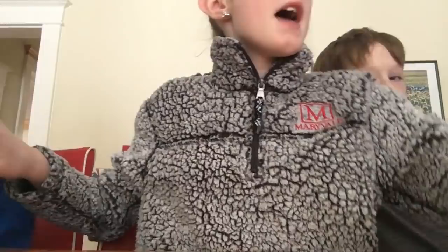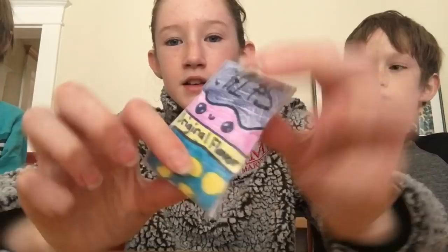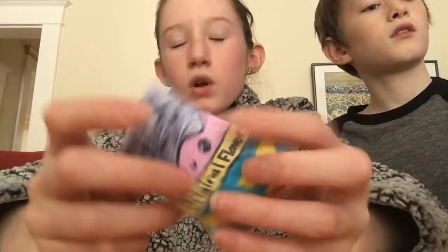And then the next squishy is Liam's. It is this little chip bag. This one isn't super squishy, but it's totally nice. It says Kawaii Liam's Squishy, which I wrote. I also did the face and it says original flavor, but he did the rest of it. I put it together and did all the tape and stuff, but he designed it.